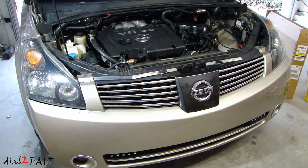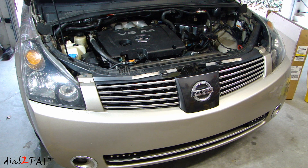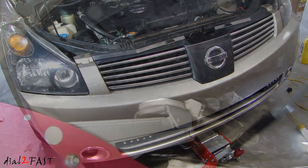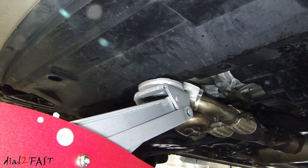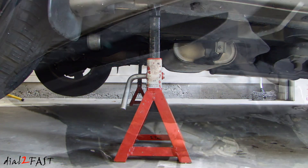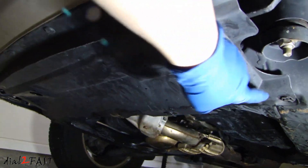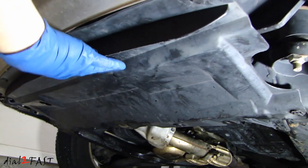Now that we've removed all the stuff we need to remove at the top, we can go ahead and jack this car up and put it on jack stands. The next step is going to be draining the antifreeze — make sure your engine is cold so you don't burn yourself with hot antifreeze. Underneath the vehicle there is a plastic splash shield held in by clips. Go ahead and remove this.